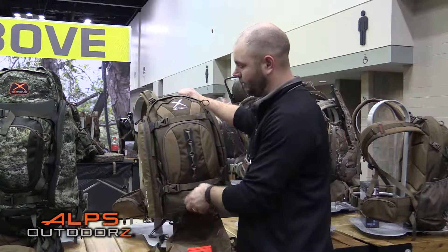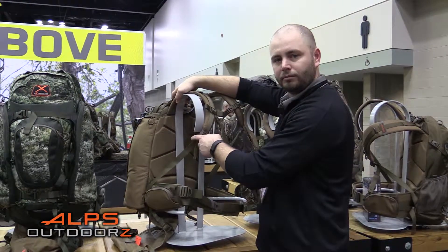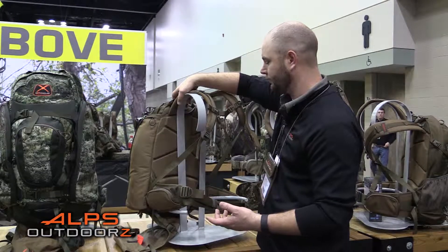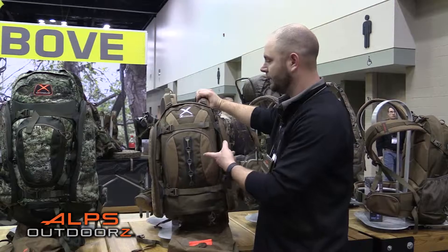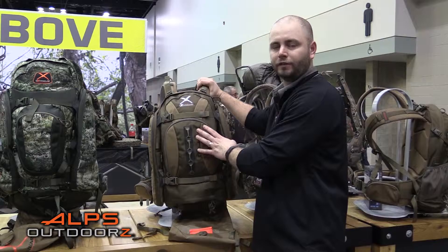It has a front organizational pocket, and you can see in the back everything uses a molded foam suspension, so it makes for a very comfortable fit. This is called the Monarch X, which will be available for fall.